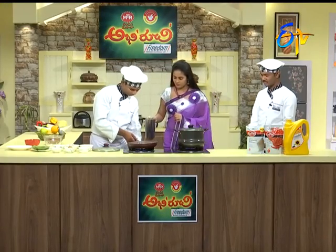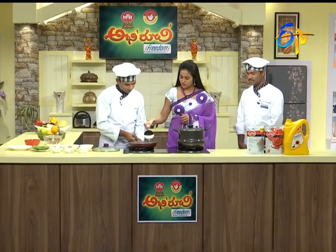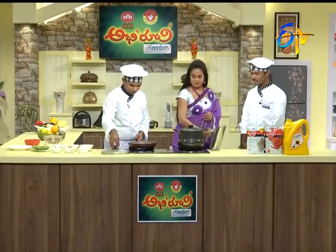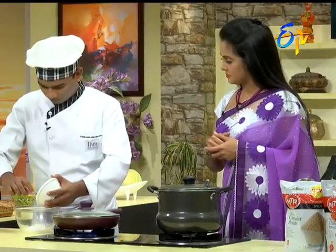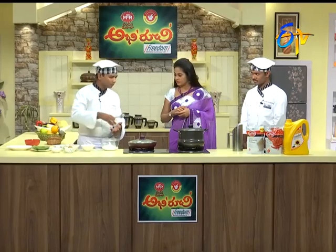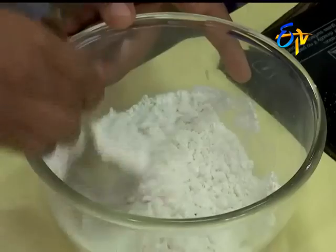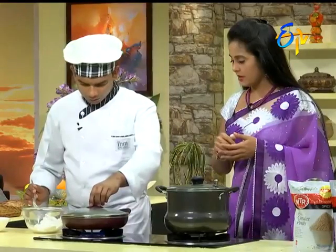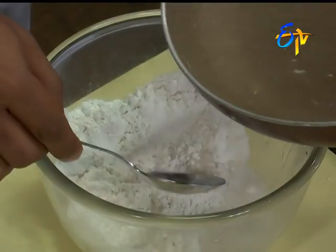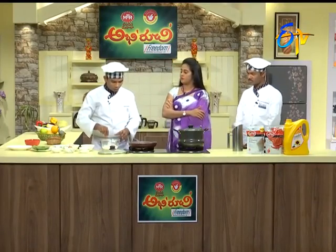We add hot water to the mixture. I'm going to make it first. It's easy to cook. Then we add salt. Is it good to boil it? Yes, it is good to boil it. Let's put a little water. This is made of muddala? Yes, it is made of muddala.